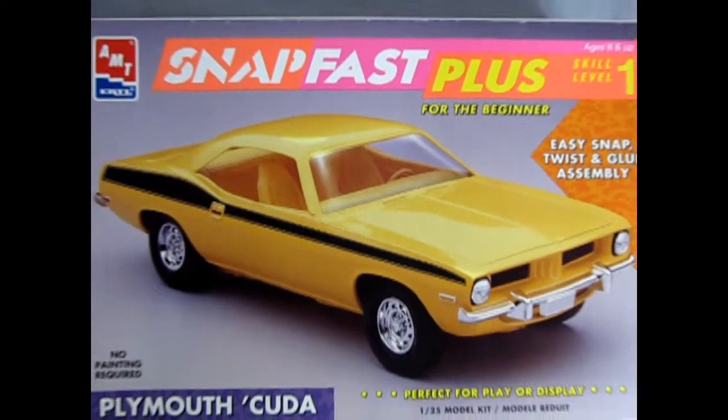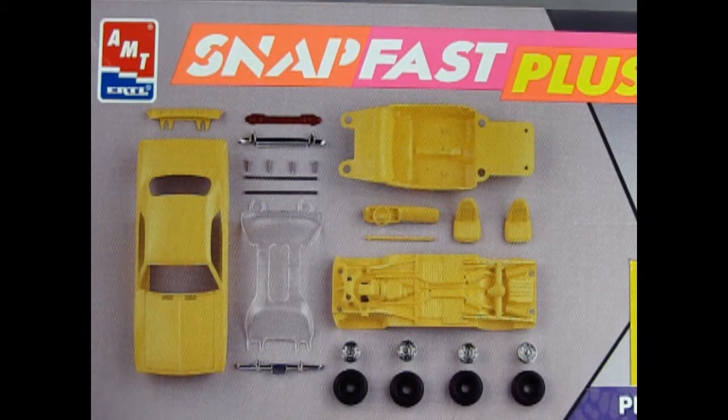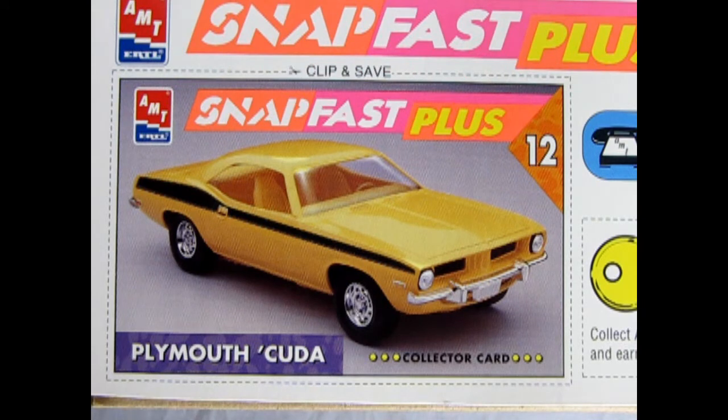And now we wind the clock all the way back to 1973 as we get to take a look at AMT Ertl's SnapFast Plus Plymouth Cuda. Now this is a skill level 1 kit which is excellent for the beginner model builder. Although it does not include an engine, it does include a lot of highly detailed parts. There's also this very cool Plymouth Cuda collector card to be added to your SnapFast Plus card collection.